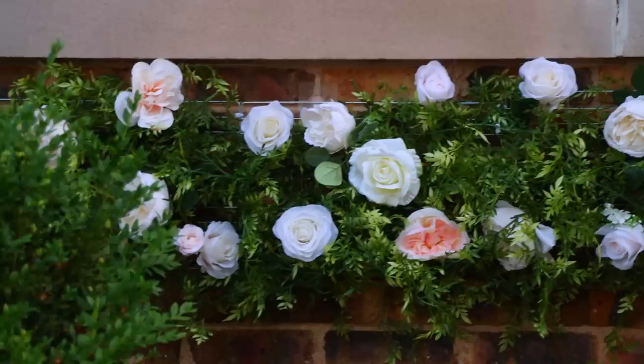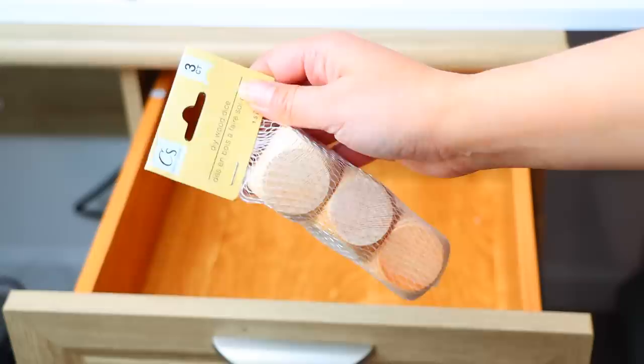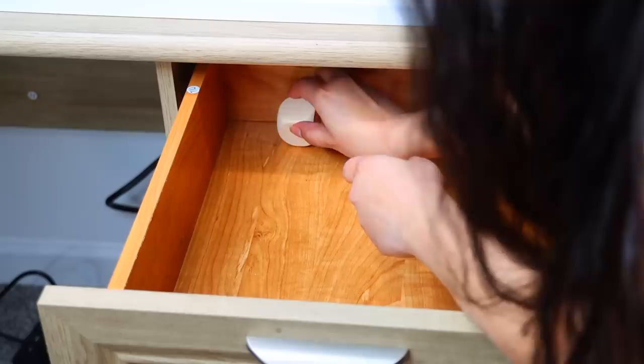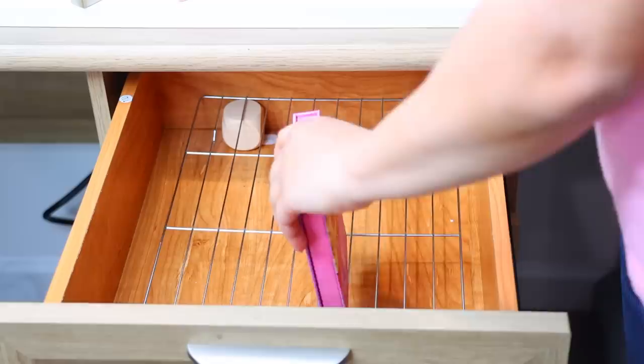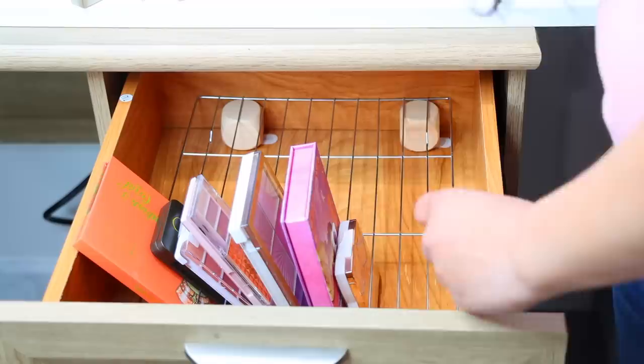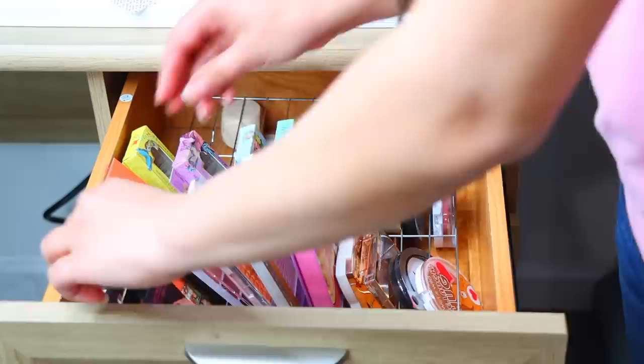Here's another organizing hack I shared recently on my channel. You can use the cooling racks to organize makeup inside of a vanity drawer. I had to raise my cooling racks by using some little cubes that I got from Dollar Tree. I put an adhesive on the bottom, and then I placed my cooling rack on top of that. I needed it to be elevated so that it could hold my makeup into place. I've seen this done before where people don't use anything to raise it up, and if you don't do that, everything falls over unless it's lipstick that has a square bottom. This is an amazing hack for keeping the makeup inside of your drawers organized, and it holds a lot of makeup.